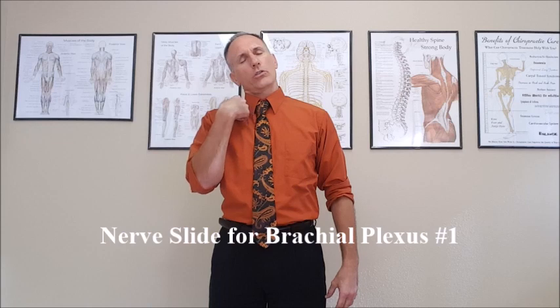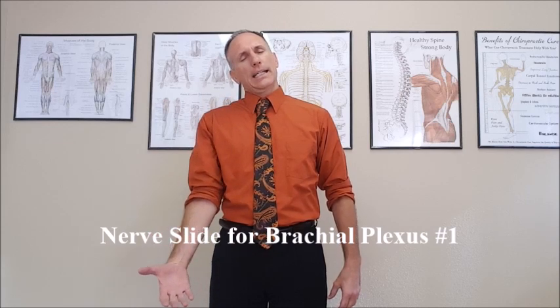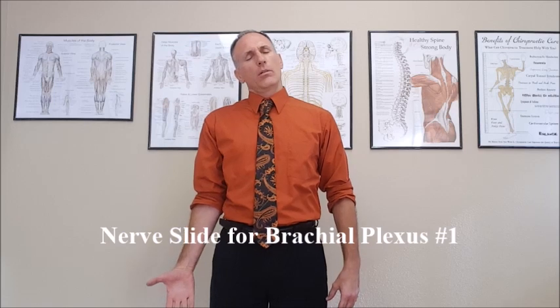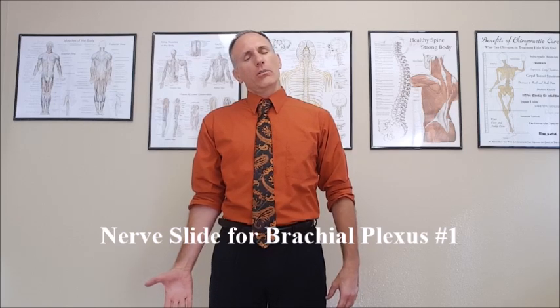Then you're going to slowly bring the wrist to neutral and extend the elbow. You're going to keep the wrist in neutral, and we are going to abduct the shoulder to 90 degrees while simultaneously internally rotating the shoulder.